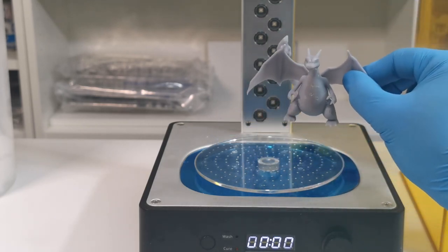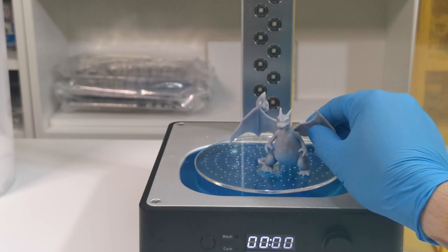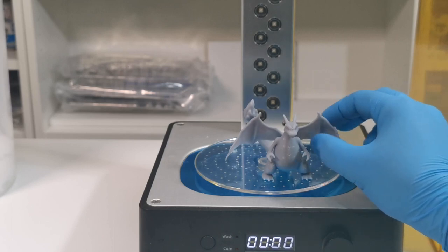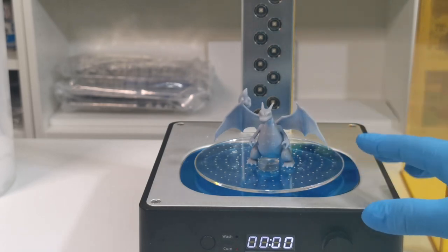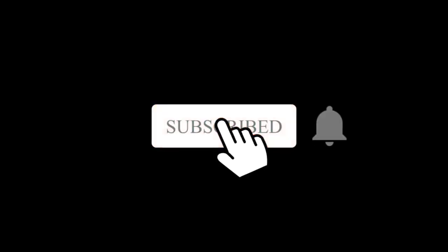Always put gloves on when you are handling the model. What I've noticed is if you handle these with your actual skin, something reacts with it and the resin starts to go fuzzy and furry - it doesn't have a very good effect, it starts to ruin the detail. I think it just has a reaction with skin or the heat from your hands. So always wear gloves during any part of the process. I hope you enjoyed this video - please like, share and subscribe, and I'll see you on the next one, take care, bye bye!